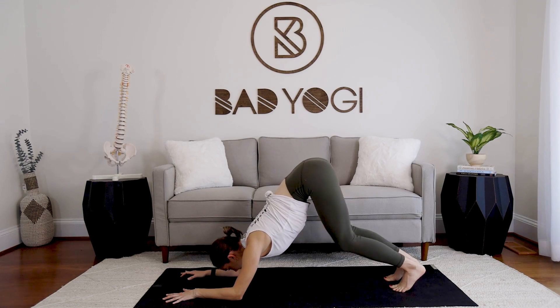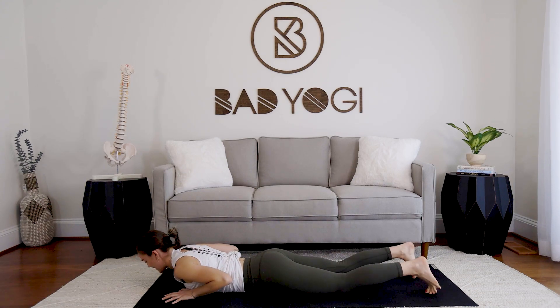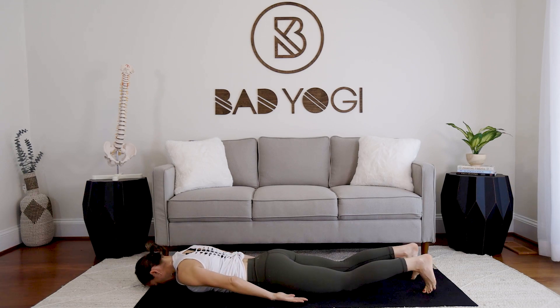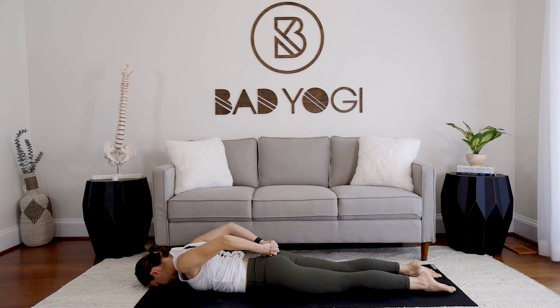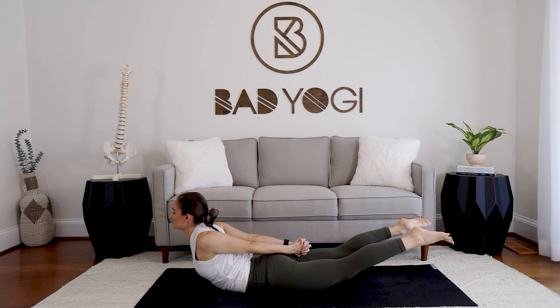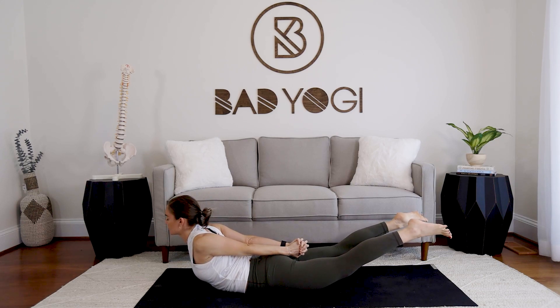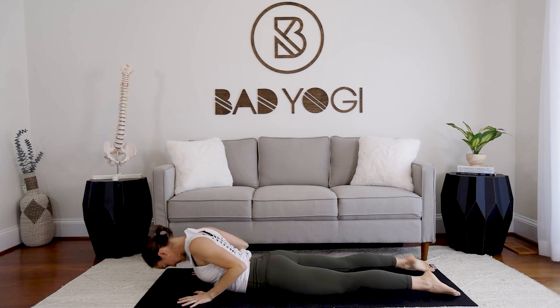Look to the hands, press all the way up nice and smooth, lower down, lay the chest flat. Take the tops of the hands down to the floor, forehead down, interlace the hands behind you, roll the shoulders back, reach the fingers toward the heels, and inhale — lift the feet, lift the chest. Breathe in three... two... one. Take it down, hands down, roll the shoulders back, press up — cobra.